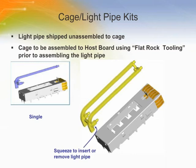The single light pipe has a neck that snaps down into the light pipe bracket on the cage assembly. The double light pipe has a latching pin on the front crossbar that serves the same purpose. The PC board end of the pipe should sit above the indicator LED on the board.